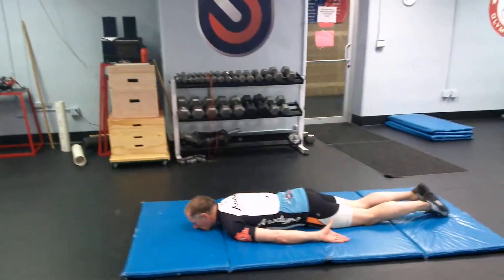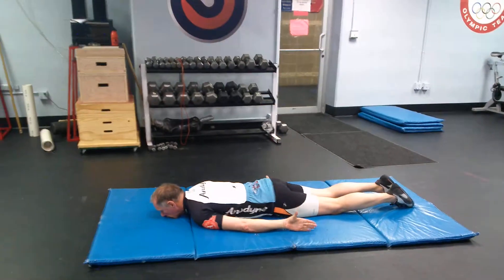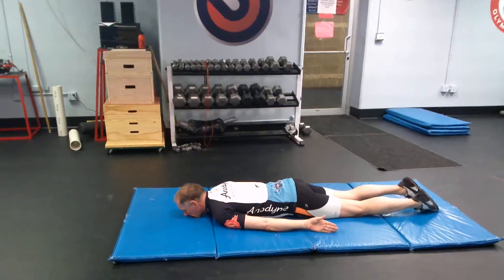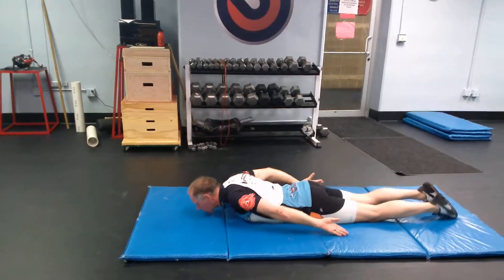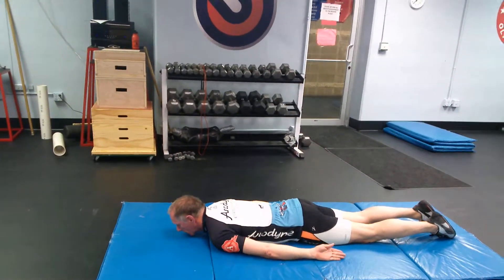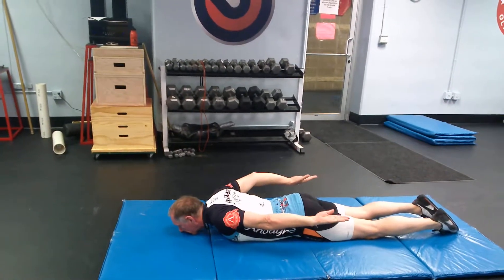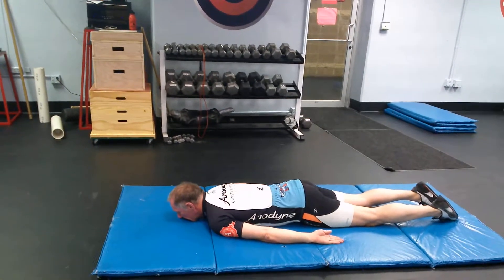So here's an ITY. We have two main points here: the thumbs always point up towards the ceiling, and you are always pulling through your scapula to initiate the movement. You don't need to do a back raise or back extension with it, but you can — it adds a nice little lower back element in. Right there is just a perfect Y.